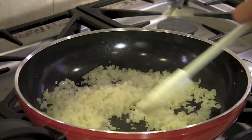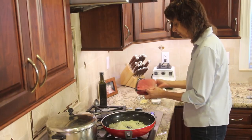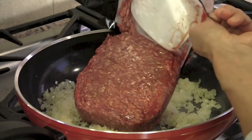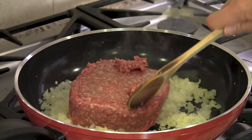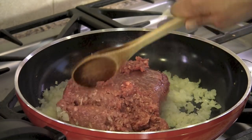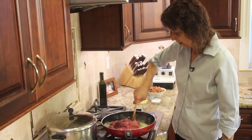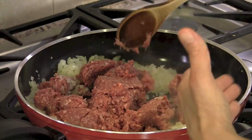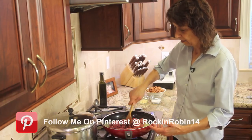They're getting a little translucent, and it's time to add our ground beef to the pan. I like to use grass-fed beef when I can. Just break this up. Once we get this cooked, we're going to have some fat in our mixture here.